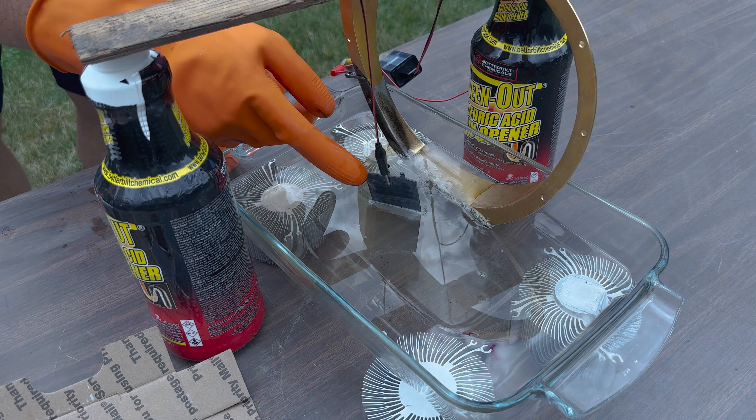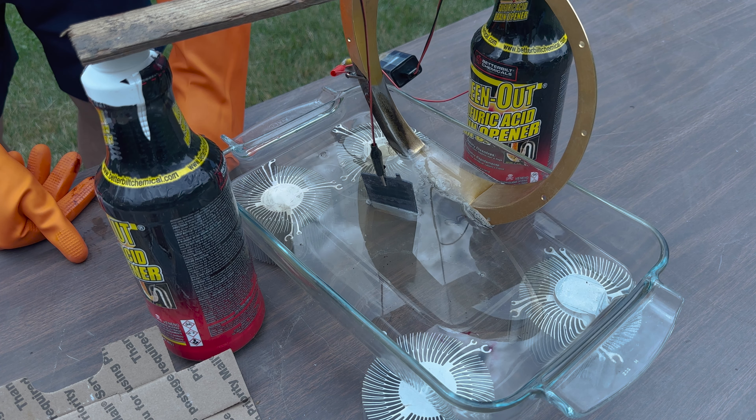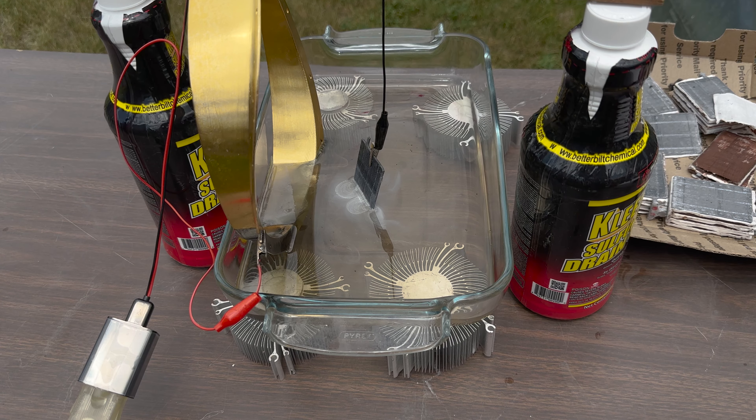These lead wafers came from a lead-acid battery, so these are lead panels out of the cells of a battery. Man, that is fun — it's just coming right off there. I switched sides for you, it was starting to get a little bit of glare, but you can see that it is definitely reacting.